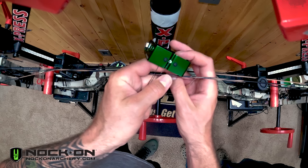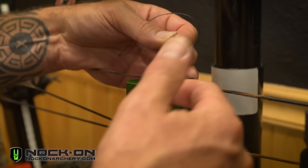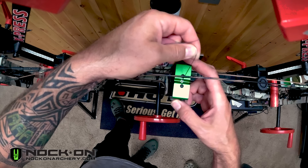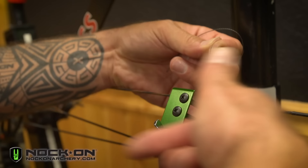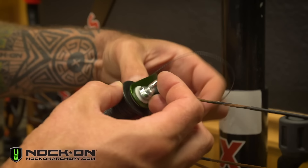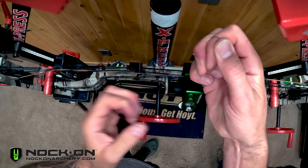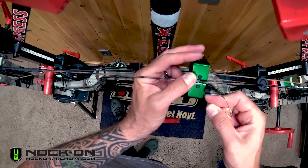One of the most important parts of learning to serve is understanding the direction of the string. You can see here that the string is being twisted clockwise, so we want to serve also in a clockwise fashion. We're going to have the serving tool underneath and plan on serving clockwise, from right to left — so we're going to start on the right side. Your tension is adjusted right here on your serving spool, and it isn't super important just yet.